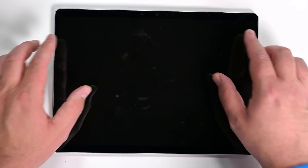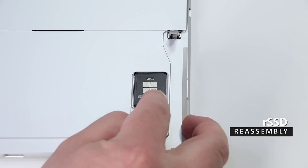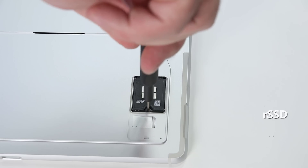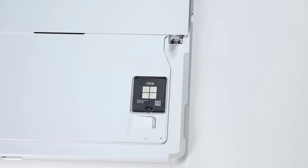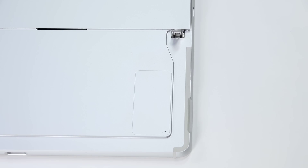Inspect the display for scratches, cracks, gaps, and flushness with the chassis. To reinstall the RSSD, slide it into its socket on the motherboard at a 15 degree angle, and then secure it with a single 3IP Torx Plus screw. Slot the top of the RSSD door into the chassis and press down to secure it.